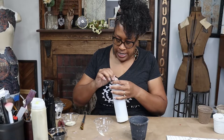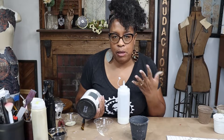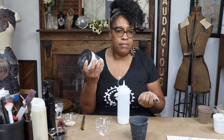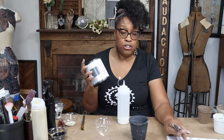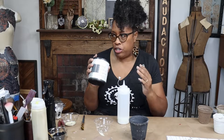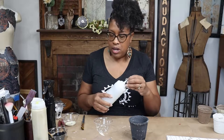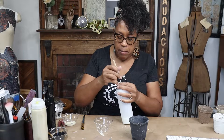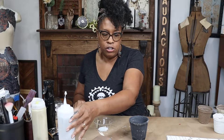If you wanted a lot of distressing, you could have just used a lot more texture, because the texture points are where you create the opportunities to sand back or wipe back and have that color peeking through from underneath. Before I put my transfers on, I'm going to seal this piece. I love sealing my pieces with Wise Owl's One Hour Enamel because it's a self-leveling product, and I think that smoothness is what the transfers like so well. If you've been challenged using your transfers, try the One Hour Enamel as your clear coat — it makes a huge difference in how well they adhere.